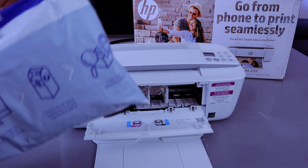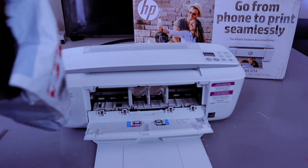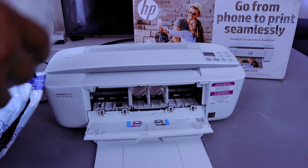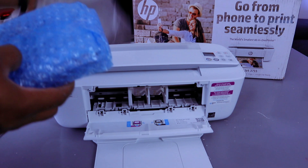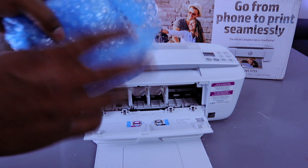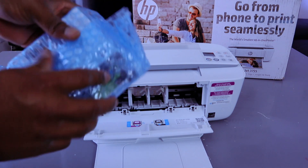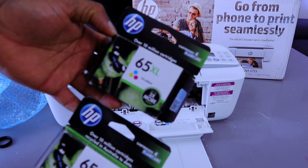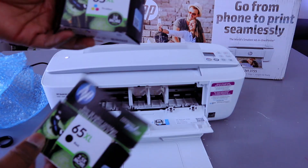I ordered these ink cartridges from abroad — this printer is actually from the US, so it's not available here in the UK. Here we go: 65 Extra-Large and 65 Black. These are the ink cartridges this printer uses.